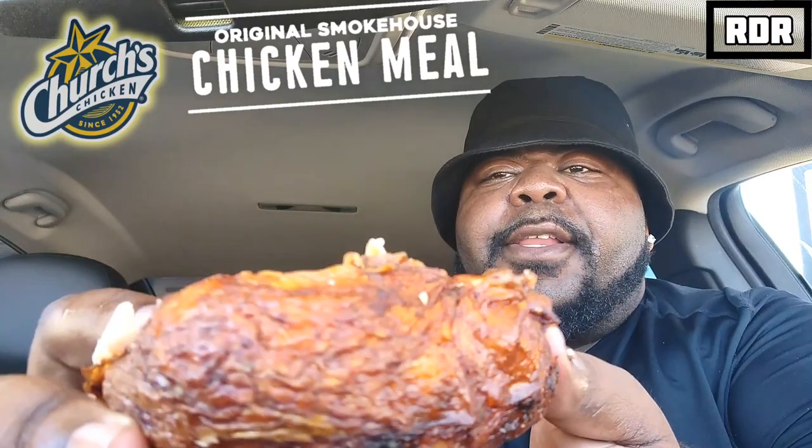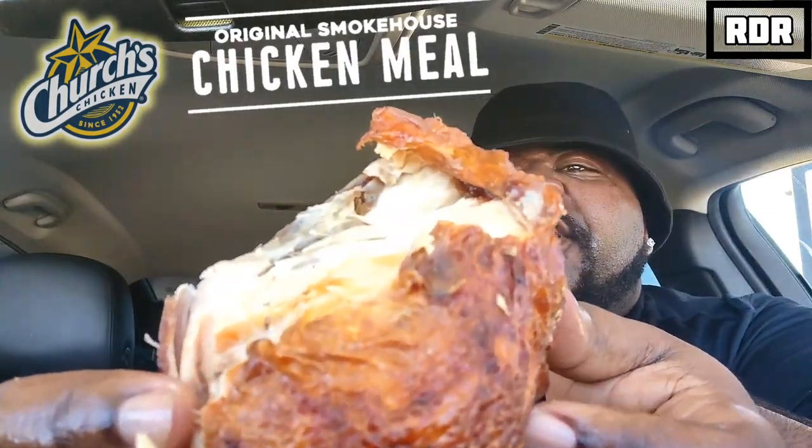That stings like a bee just stomped out my tongue! Some damn good lemonade right there. The smokehouse chicken is legitimately good, man. I hate that I massacred it a bit and it's starting to cool down, but look at how beautiful that presentation is.